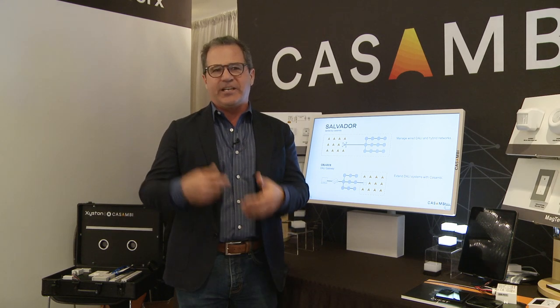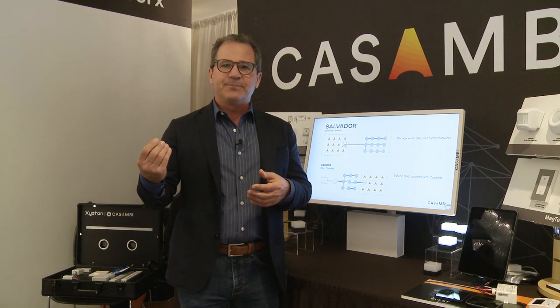We've combined it with the wired capabilities of DALI, and specifically the benefits that DALI drivers give us for dimming, and now deliver it through the same application.